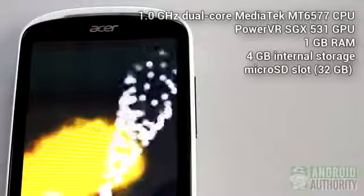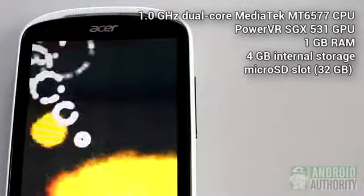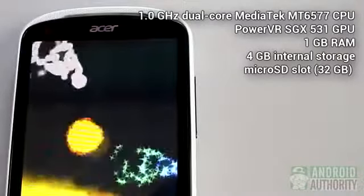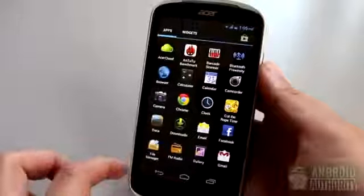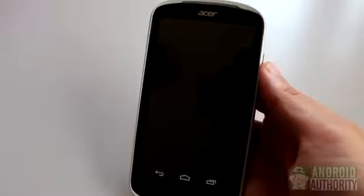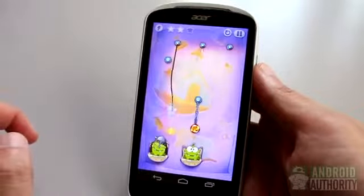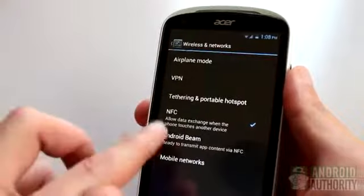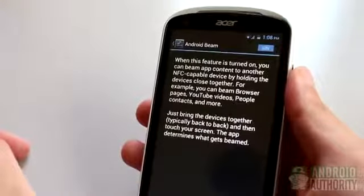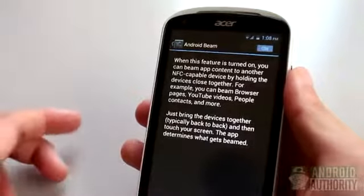The smoothness, along with the jitter here and there, can be attributed primarily to the phone's processing capability. The Liquid E1 is powered by a dual-core MediaTek MT6577 CPU, PowerVR SGX531 GPU, 1GB of RAM, and 4GB of internal storage. App launching is rather quick and playing HD games such as Cut the Rope: Time Travel HD won't make your phone choke. Apart from that, the phone's connectivity features include Wi-Fi, near-field communication, Bluetooth 3.0, a micro USB port, and a stereo headphone port.